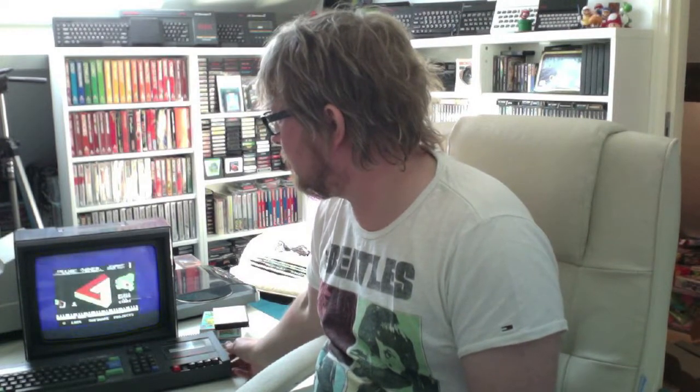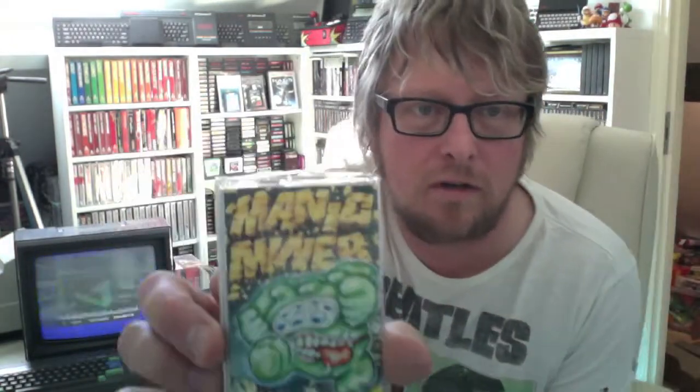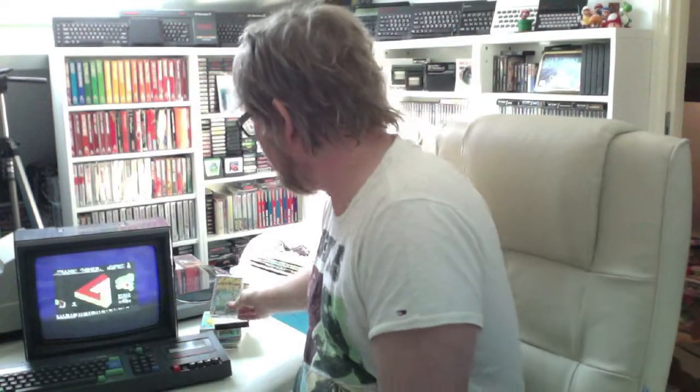That's Manic Miner on the Amstrad CPC 464 — one of my faves. Not so good on the 464 as on the Spectrum obviously, because everything is better on the Spectrum as we know.